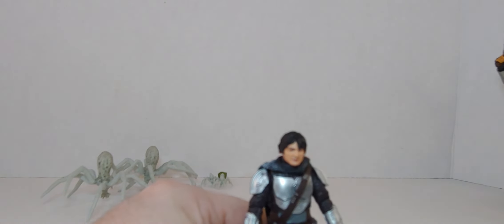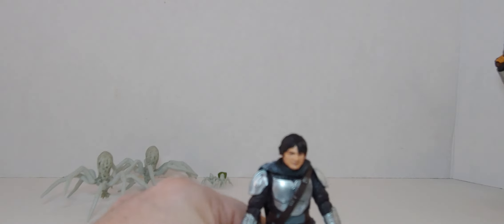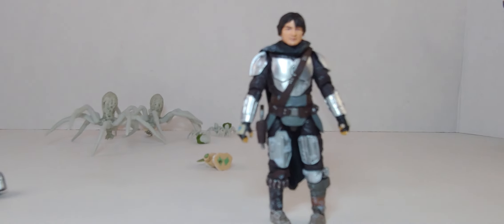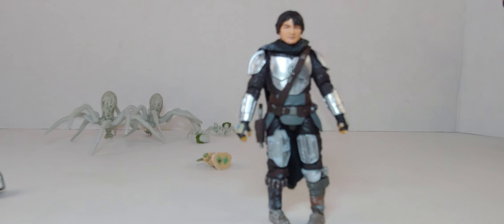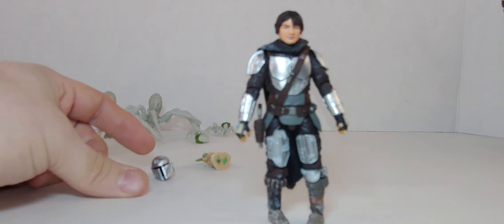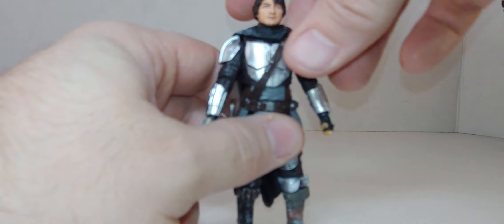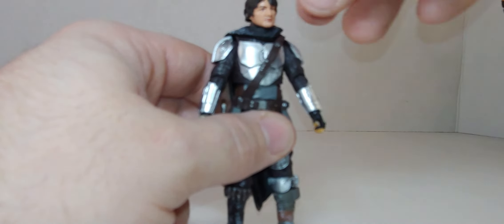There you go — so it does work. Let's bring this down. It's the same body, so the head does fit both figures.